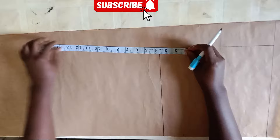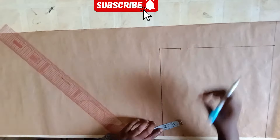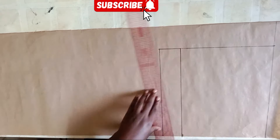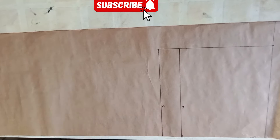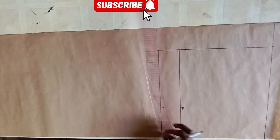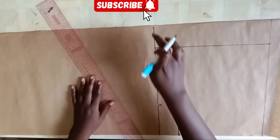That line will serve as your crotch line. For my hip line, I'm coming up from the crotch line by two inches. To get your crotch extension, divide your hip measurement by 20 — what I got was 2.1 — and I marked that there and extended the crotch line.